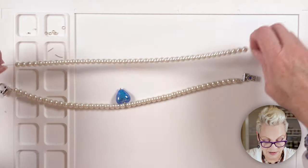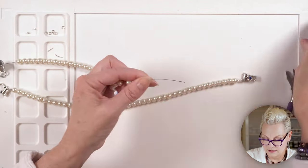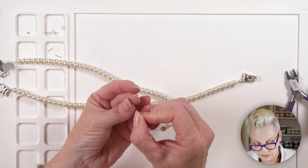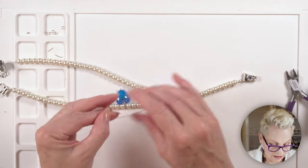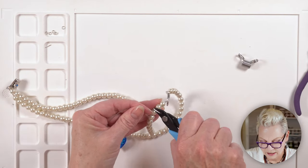Now I need to repeat all of that for the other strand. Removing the bead stopper, putting on the crimp tube and piece of French wire, threading through the jump ring, crimping, and trimming. Let's try it on and see if it fits... oh no!